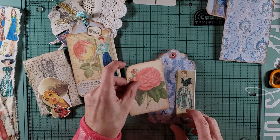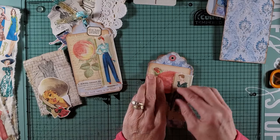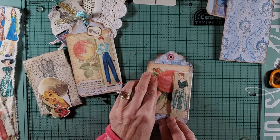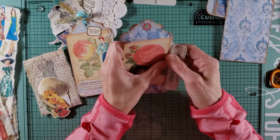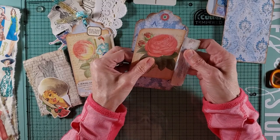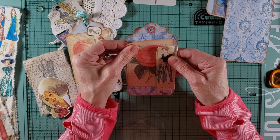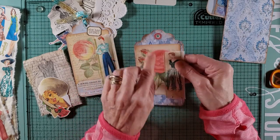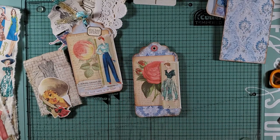We're going to take this and tuck it behind here. Because of the stitching it's okay if it doesn't meet perfectly — just butt it right up against it. It leaves you a little area to put something else.